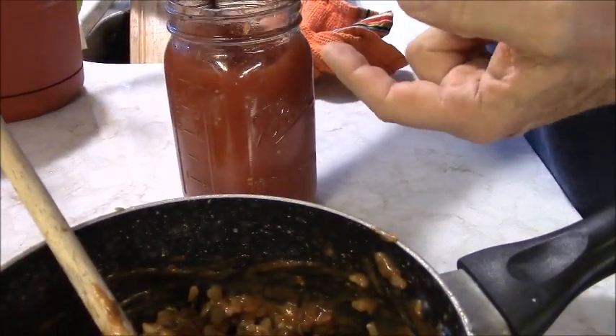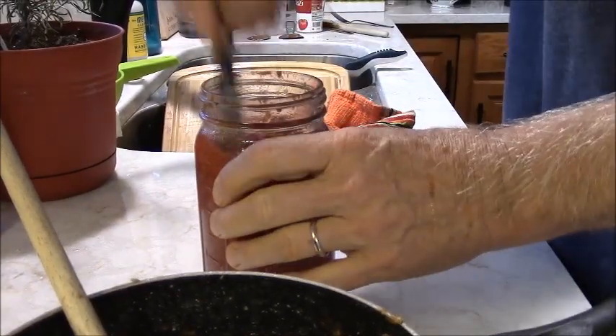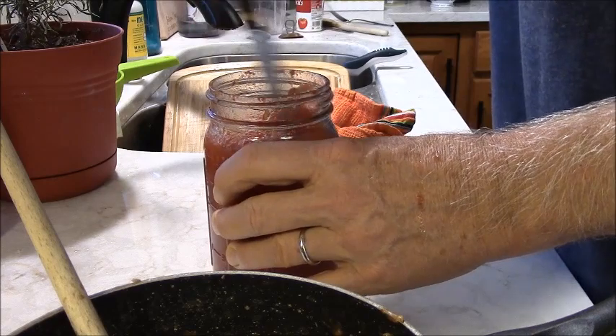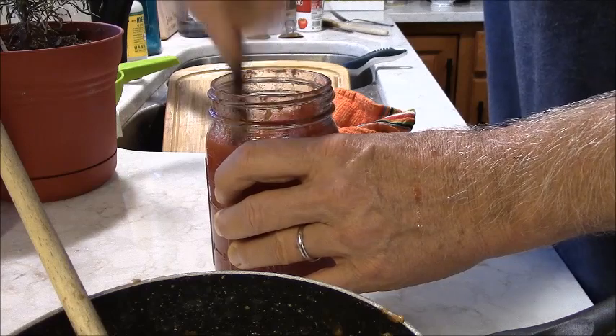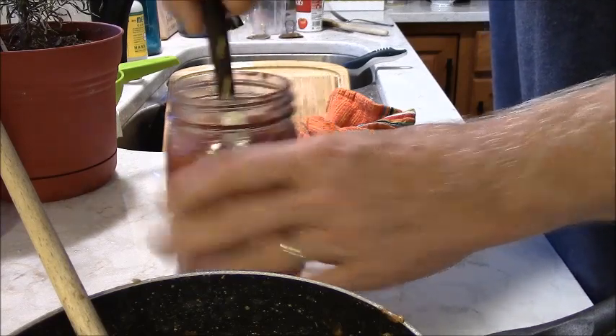While those are sautéing, I'm going to come over here and open up my jar of home canned tomatoes. I'm going to take a very sharp knife and run it through like this and stir to cut up the tomato into smaller chunks.